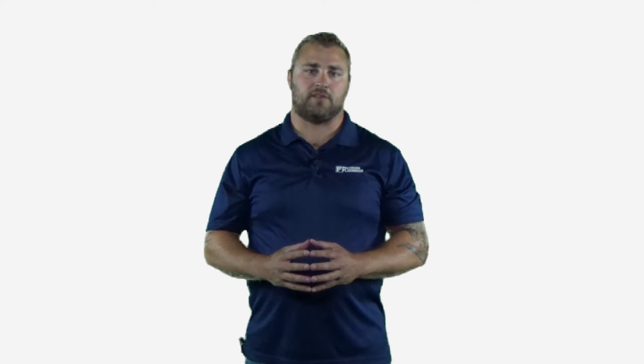This is going to be a great product because you're going to get that length and width that you're looking for. They're all engineered with a two millimeter wear layer and a sawn face, so great look — going to have the same appearance as a solid hardwood.